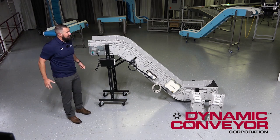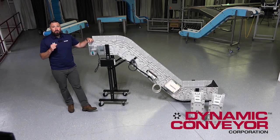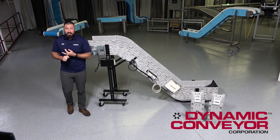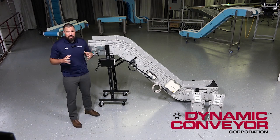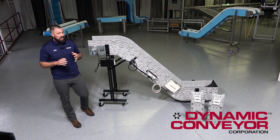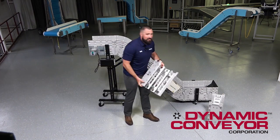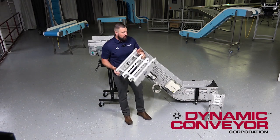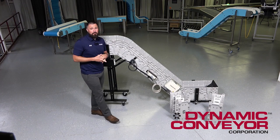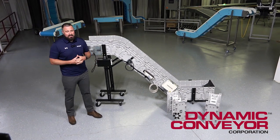That maintenance aspect ties into another great feature: the total cost of ownership for this particular conveyor is pretty low. It's reconfigurable, so if you ever have to change the shape or size of your conveyor, it pays for itself right there in one change — you're not buying a whole new conveyor. If you misspec the conveyor or a piece of machinery moves on you, you might be just buying one mid-module, or adding an angle to a flat conveyor because now you want to lift it up a little bit. The possibilities are endless.